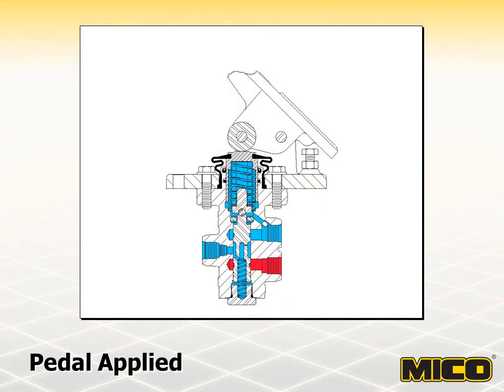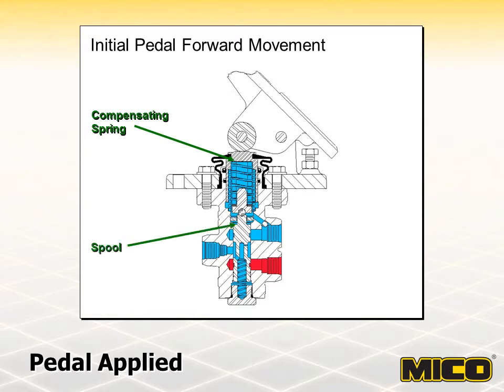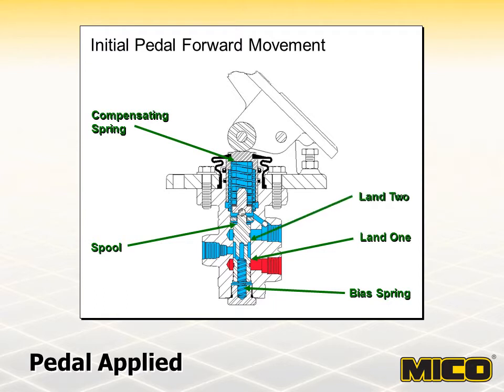As force is applied to the pedal, it is transferred through the pressure-compensating spring to the spool. While the spool moves, the bias spring compresses to the point where the spool lands isolate all valve ports. This is the closed position, the first stage in the actuation of a modulating valve. Depending on the land relationship of the spool and housing, the closed position can be obtained by long or short distance spool travel. The amount of pedal and spool travel it takes to arrive at the closed position is called free travel because brake system pressure has not yet been affected.